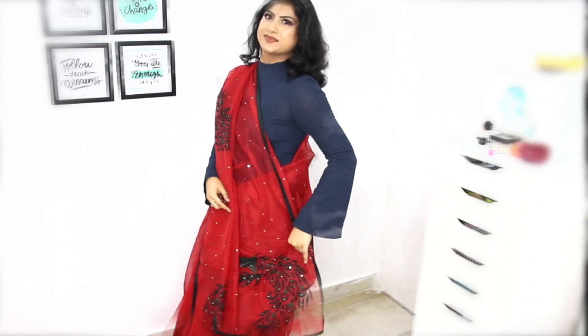Next, I used to wear this saree with a dark-colored sweater. I used to wear this beautiful red saree. I used to wear beautiful black antique earrings. This is perfect for Christmas time.